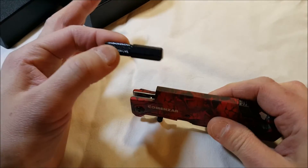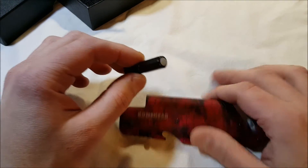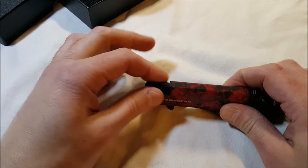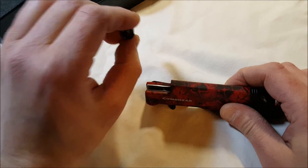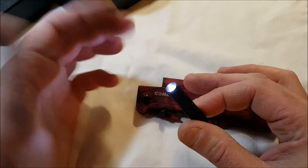Here's the LED light, which does come out. It's neat because there is a magnet on the back of it, which helps hold it in the handle, but also lets you attach it to your car or something like that for light. To use the light, you twist it to turn it on.